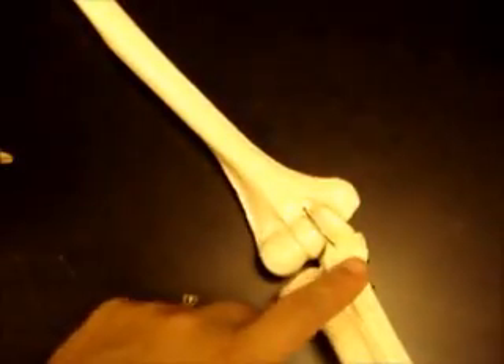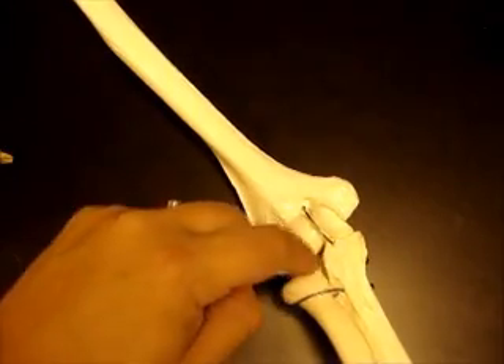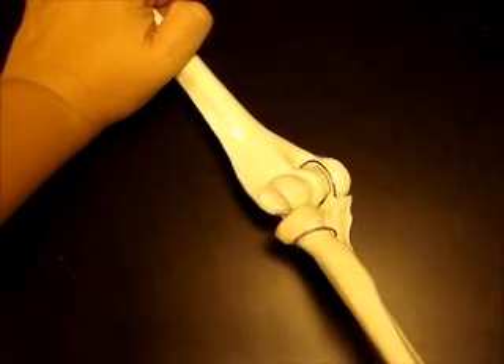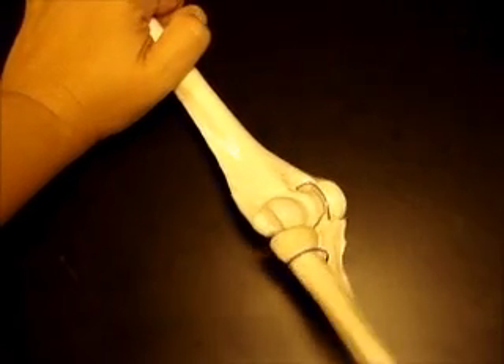We have another pivot joint, and that's at the elbow where the radius and the ulna attach. The radial head goes into the radial groove, and it allows you to pronate and supinate your arm by pivoting that head in the radial groove. So that's another pivot joint.